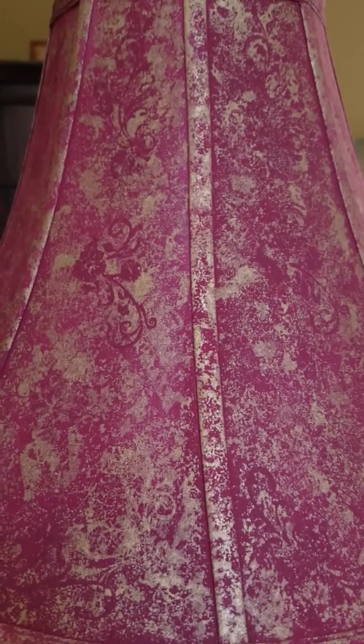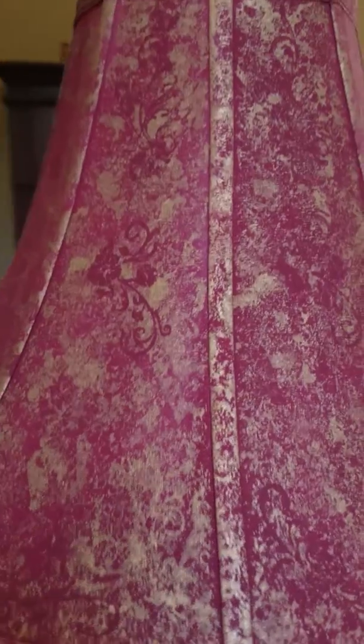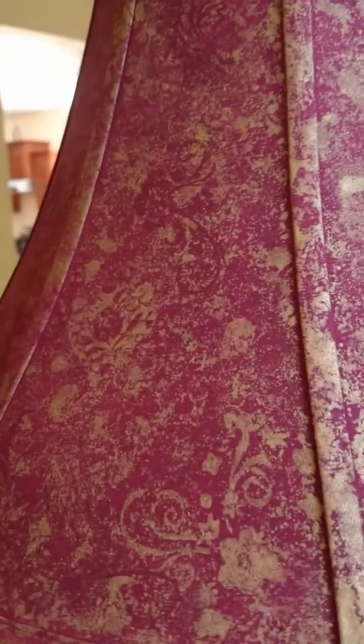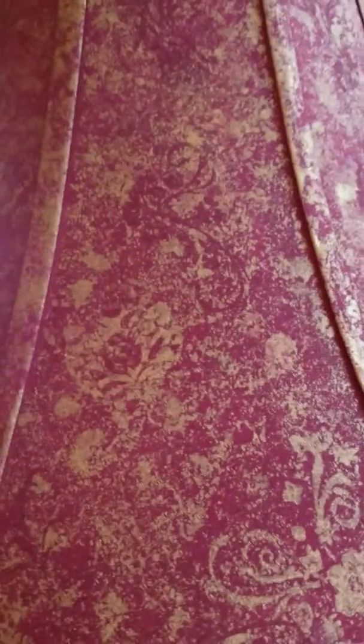I've been experimenting with actually painting acrylics onto a silk-like surface. I've been testing it out mainly using this lampshade — I'll show you what it originally looked like — and it has opened up some ideas about how I can use this aspect of painting on silk for some painting projects that I want to work on.